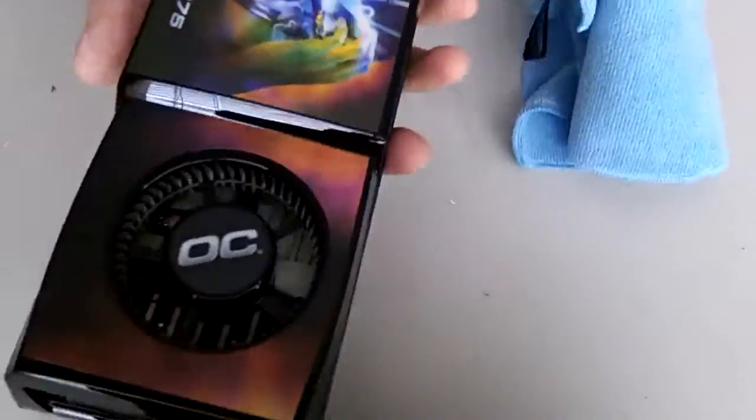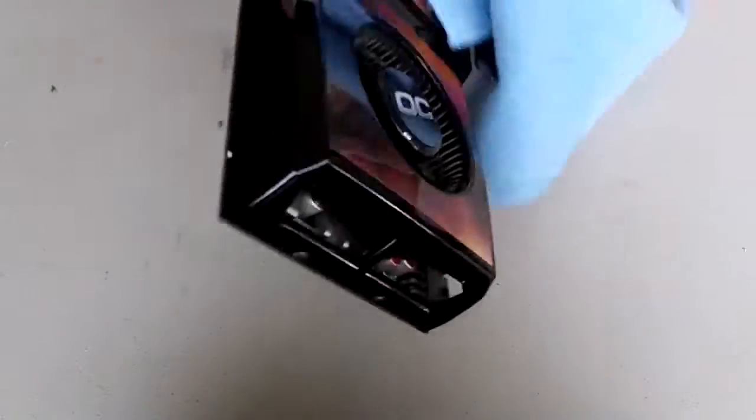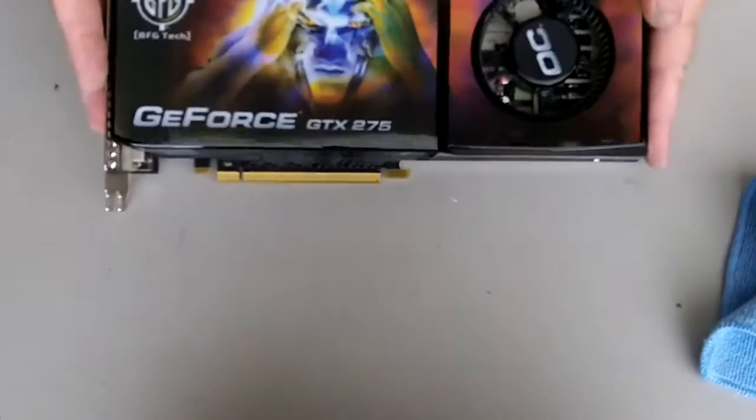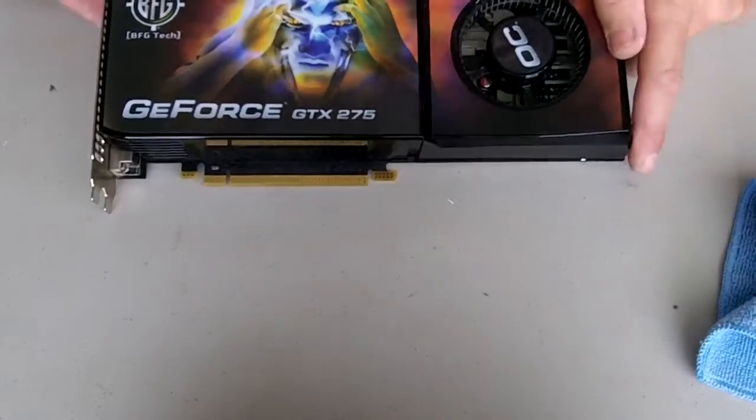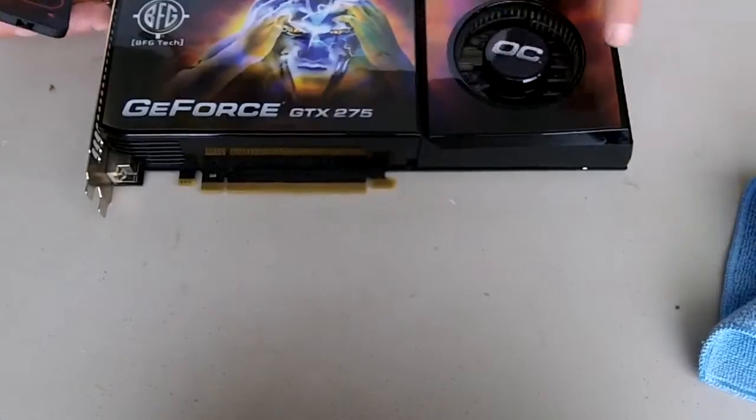That's all there is to it. If you want to guarantee that your card is going to run cooler, clean it out once in a while. There you go — BFG GeForce GTX 275. Thanks for watching, be sure to come back.